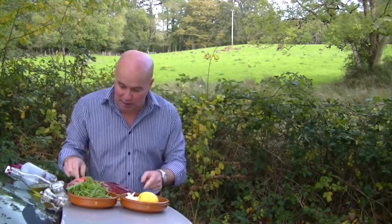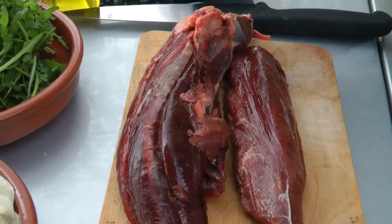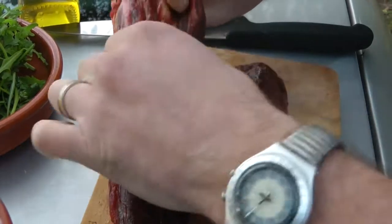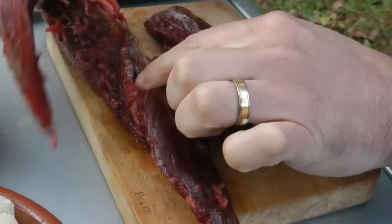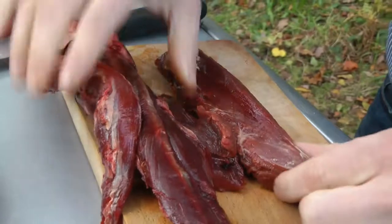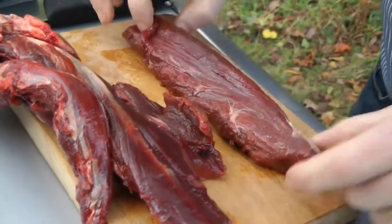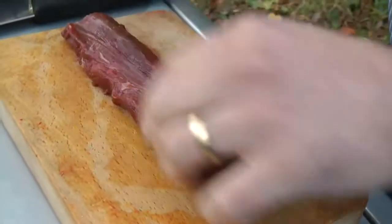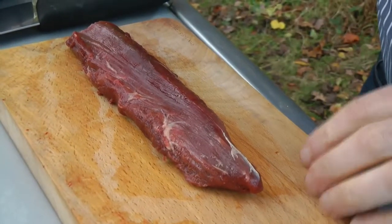Toons, come on in here and let's have a quick look at what we've got going on. You can see here, that's the fillet — it's got its chain on it, same as a fillet of beef. So I've basically trimmed it down. That's what we're going to use. I've taken off all the sinew, all the fat, all the silver chain on it, and we're going to make the dish out of this piece here.